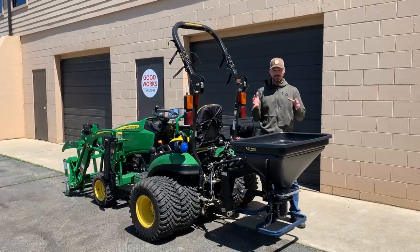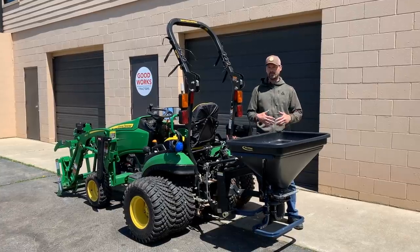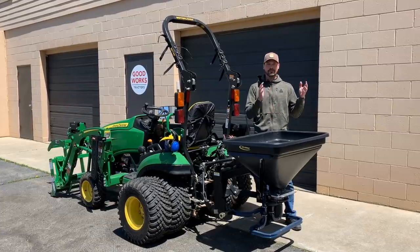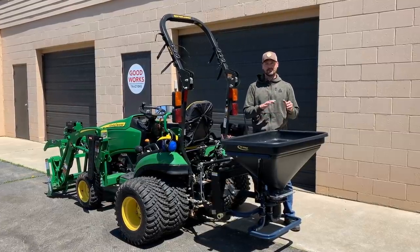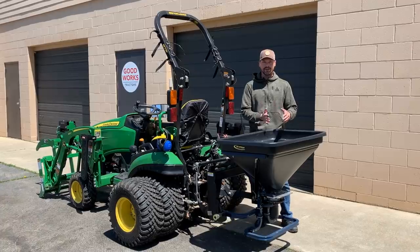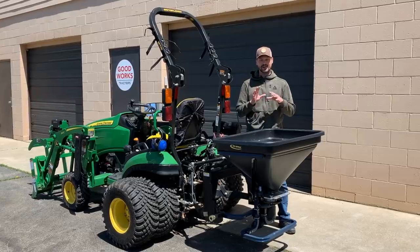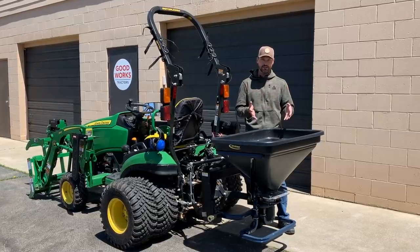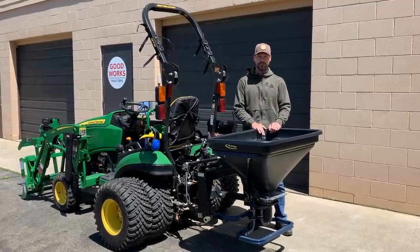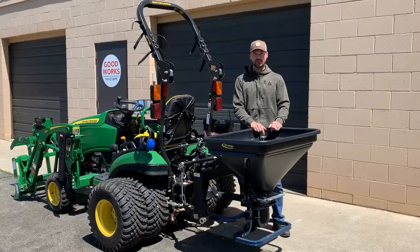One of the big appeals to me about this setup — whether it's the ATV mount, the three-point mount, or the receiver mount — is the fact that I can use this to apply fertilizer and grass seed in the summer, and then also use it with ice-melting pellets on my driveway or a parking lot in the winter. While it can't be used with salt or sand, you get those ice melt pellets in here and it becomes a nice multi-season, multi-purpose spreader when you think of it that way.